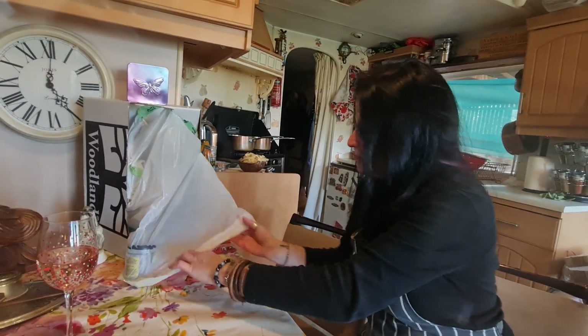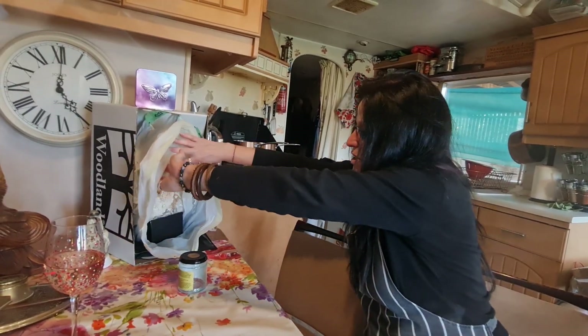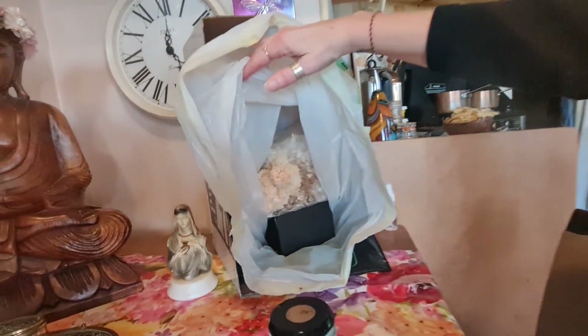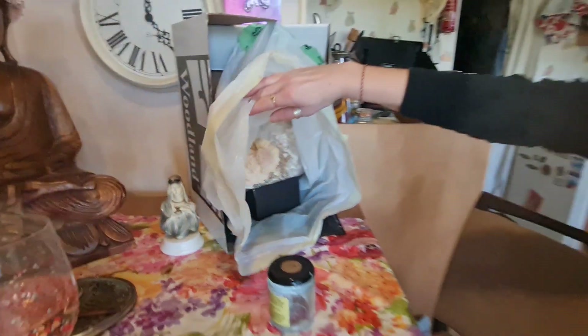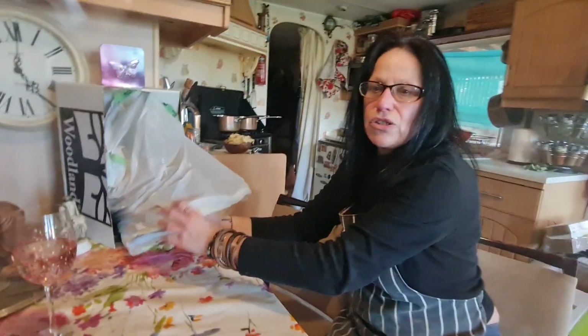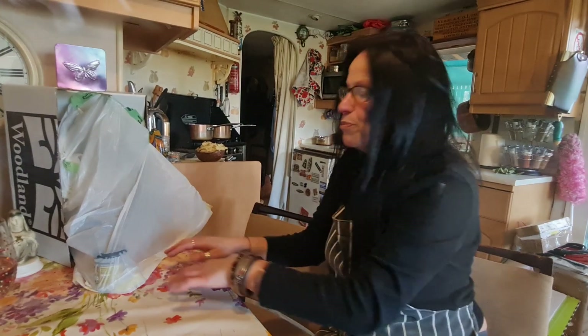This is the third one that we've got. It's been quite difficult to grow through the winter because of it being cold. So this is our third one. This is really good for dementia, it's good for anxiety and depression, and it helps with nerve injury — to repair a nerve injury.